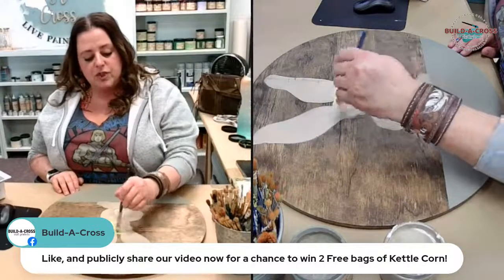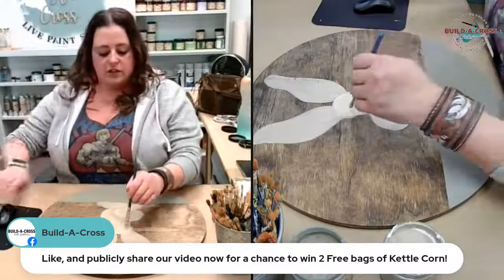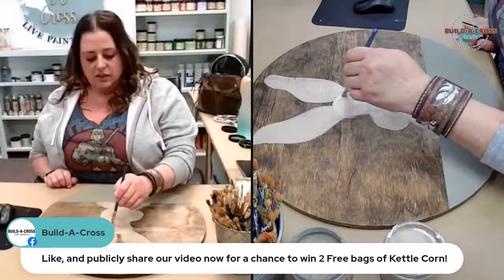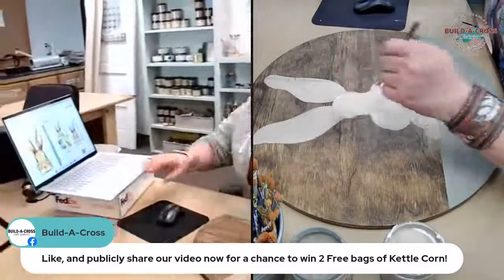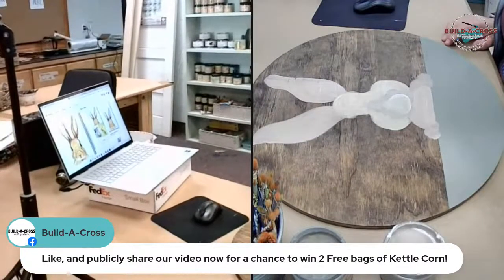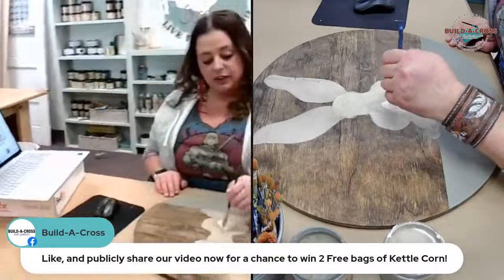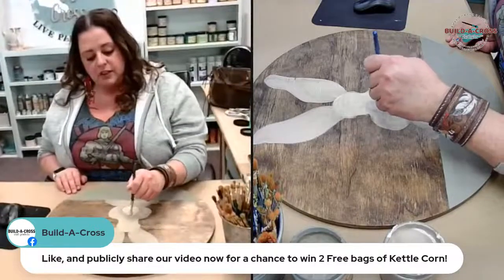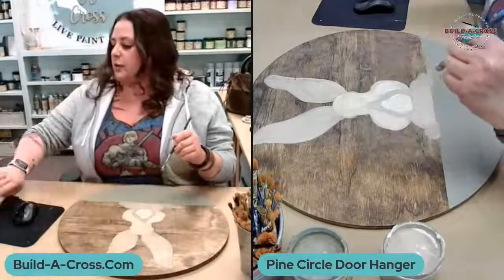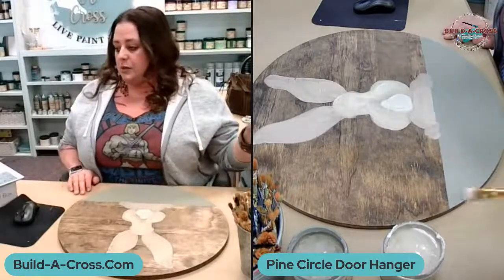All I did was Google 'bunny painting,' found something I liked. I didn't search 'door hanger' or anything because I wanted it to be my door hanger, not somebody else's. I think it's good to give yourself an idea or something to look at while you're painting, because personally I can't just paint a bunny from memory.